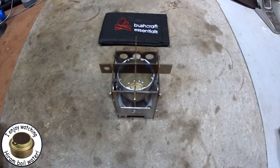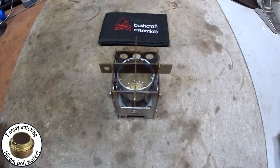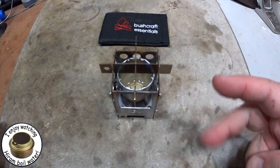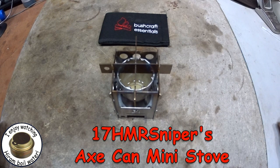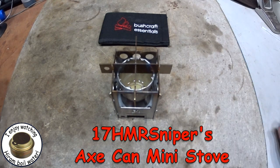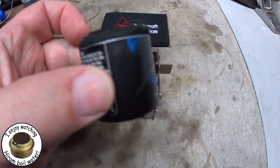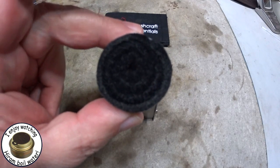Hi, Hiram here. Today I'm going to do two burn tests on this Bushcraft Essentials outdoor pocket micro stove EDC box. I'm going to do two burns: one with the 17 HMR Sniper's Axe Can mini stove, and then another one with just an axe can stuffed with carbon felt.